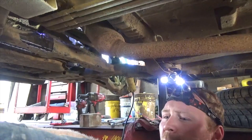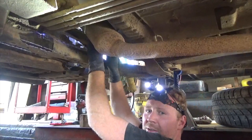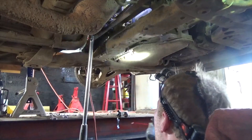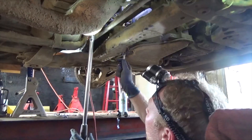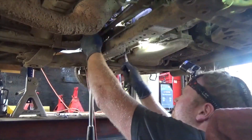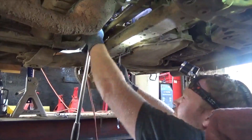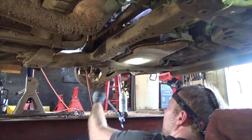That stabilizer bar is going to be in the way a little bit to get the full exit. Pull down, put your weight on it. A little lube on the threads — a little bit of a workout, but there she is.